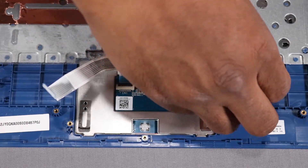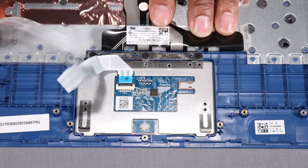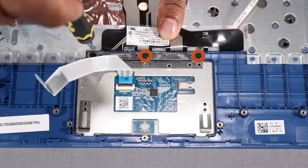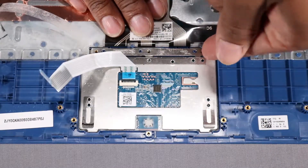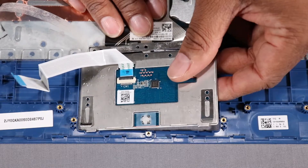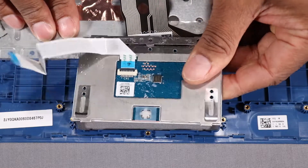Peel back the tape that secures the touchpad to the top cover. Remove the three 2 mm P00 Phillips broad-head screws that secure the touchpad to the top cover. Lift the right edge of the touchpad up and off of the alignment pins on the top cover and slide the tab on the touchpad out of the lip on the top cover. Remove the touchpad.